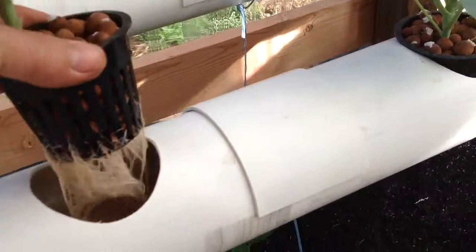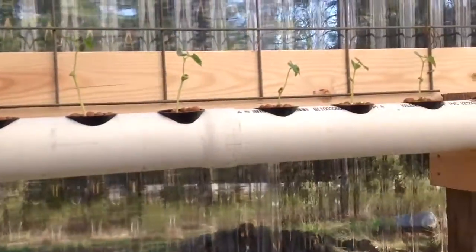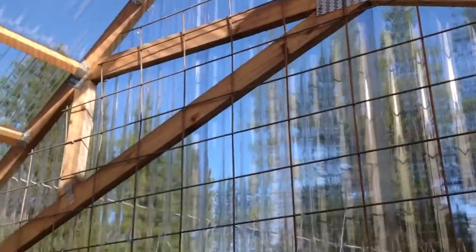A little piece of grass growing down in there — grass seeds got in. But the beans, they're doing good. Wires up there for them to climb up. Looks pretty nice.